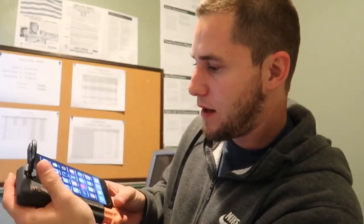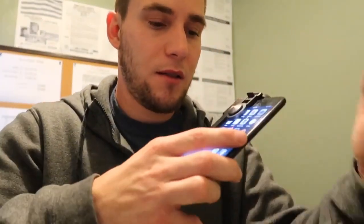Depending on where the joystick is on your game, we'll get to that in a second. Let me open up the game and I'll show you guys how it works.